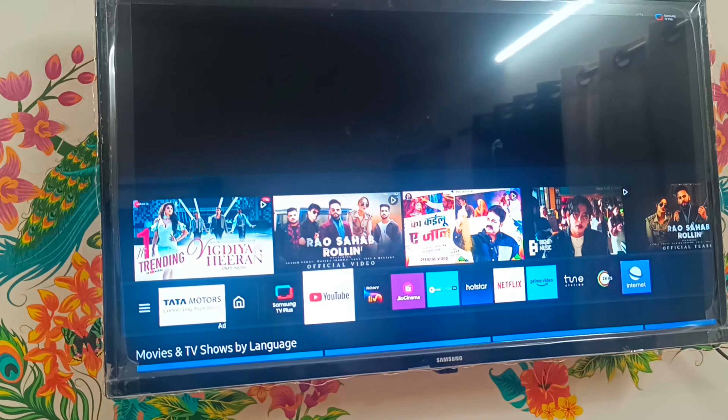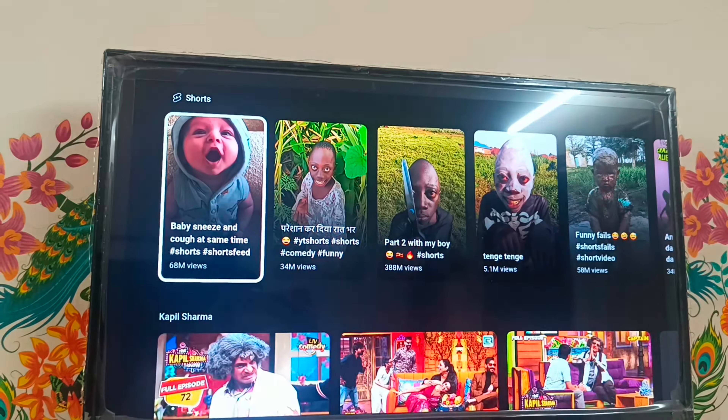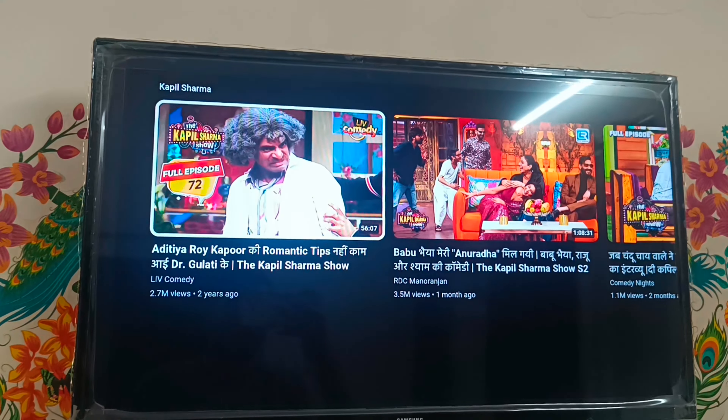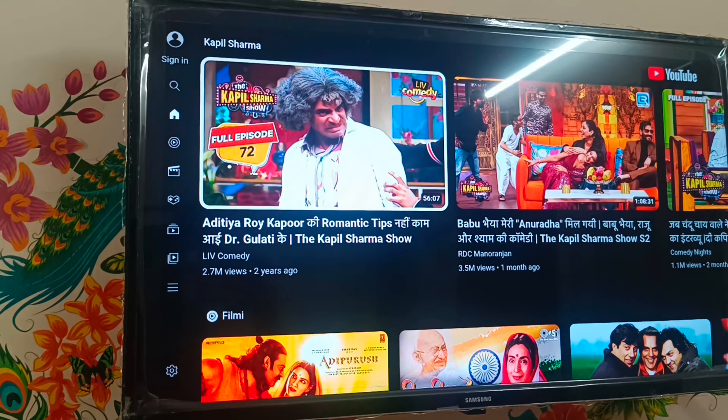Now you can see here. I will show you YouTube - you can check it guys, it's working! So that's today's video. If you like the video, please subscribe to my channel. Thank you guys for watching my video.